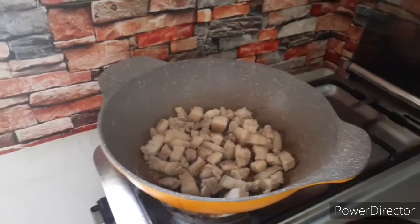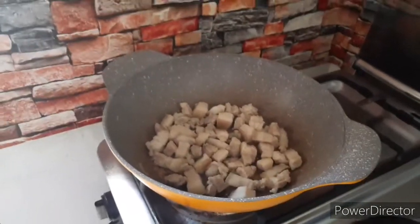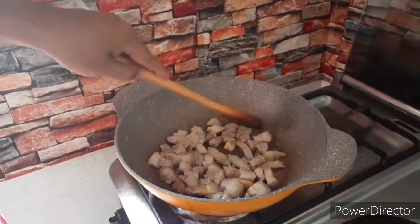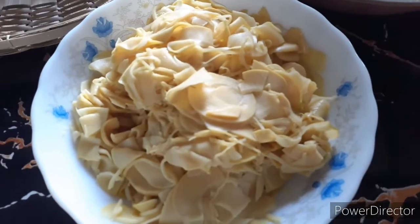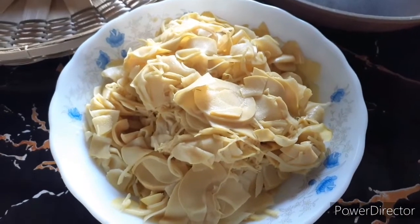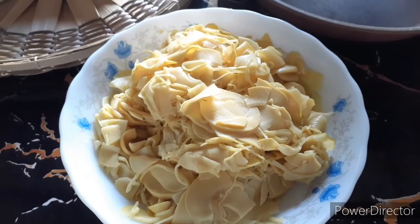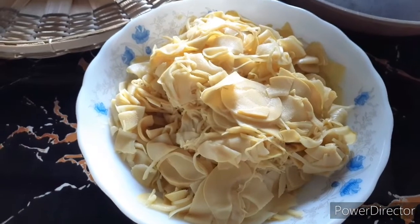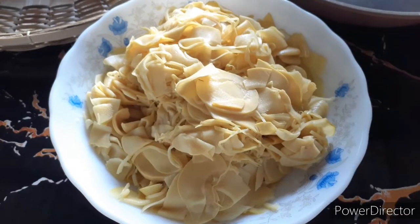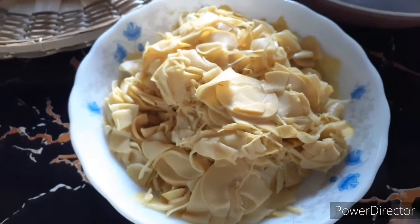Ito yung karne. Ito po ang aking asawa, siya nagluloto ngayon. Ito po yung labong na binili namin sa palengke. Magkano ang kilo? 75 daw ang kilo ng labong.